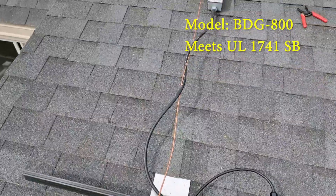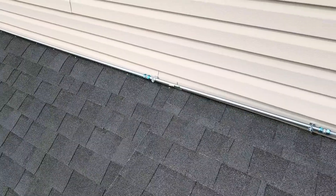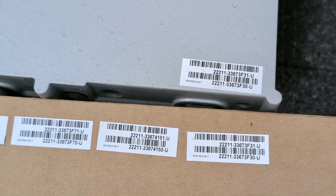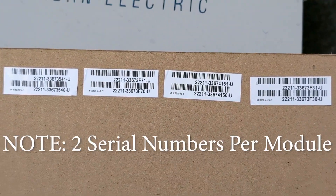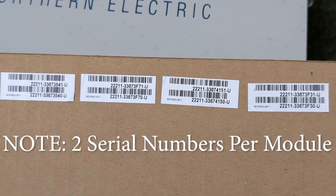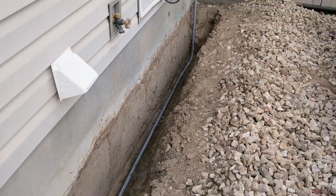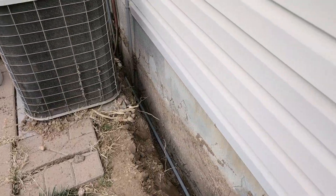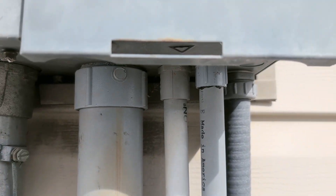Each microinverter has its own unique serial number, and it has extra stickers with those serial numbers. You want to collect those in the order that they are laid out on your roof — we'll use these later on in the video. Of course, what electrical project would be complete without digging at least 20 or 30 feet of trench for conduit? This is PVC conduit, buried 18 inches, and it comes straight up out of the ground into the bottom of the panel.